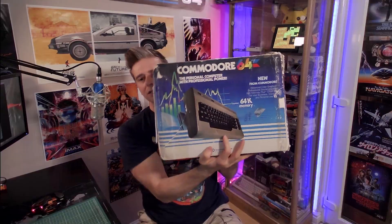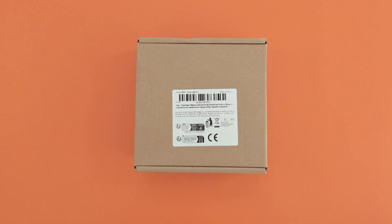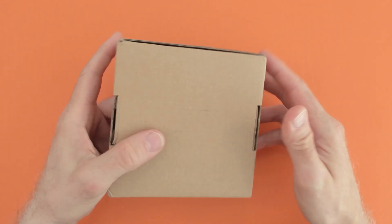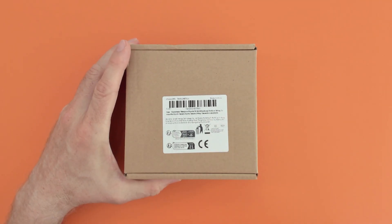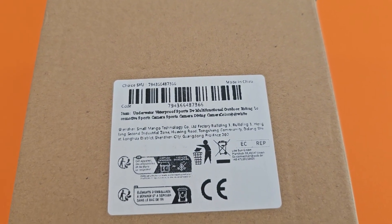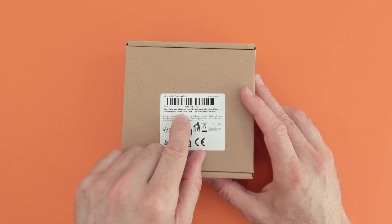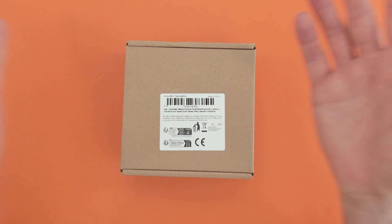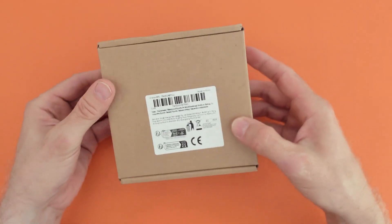Let's get unboxing. Okay, very basic box on this one — just pretty much a box, nothing on it apart from your standard AliExpress label. Underwater waterproof sports DV multi-functional outdoor riding sports camera — they could put as many words as they want on this. So let's have a look and see what we get in the box.